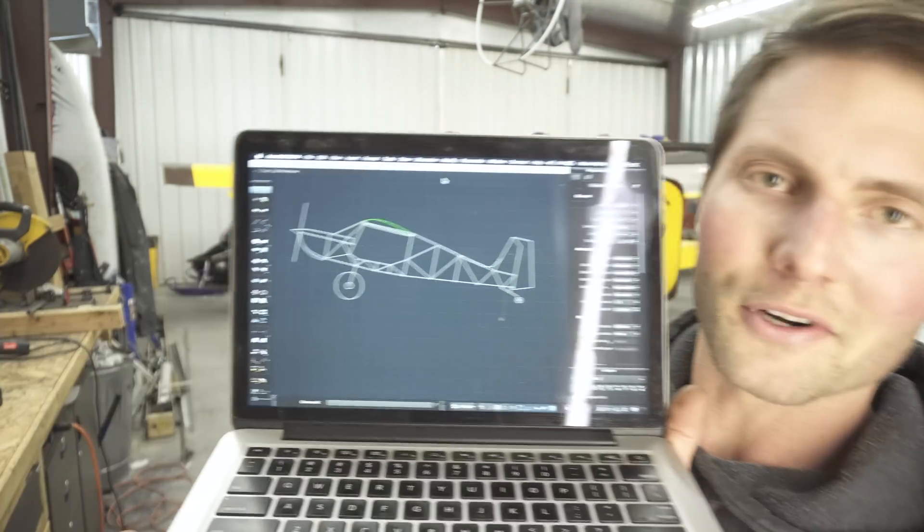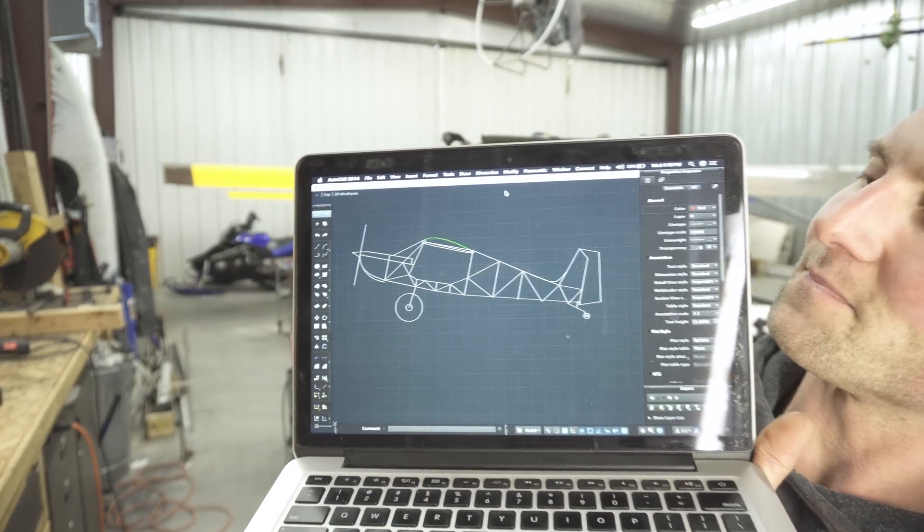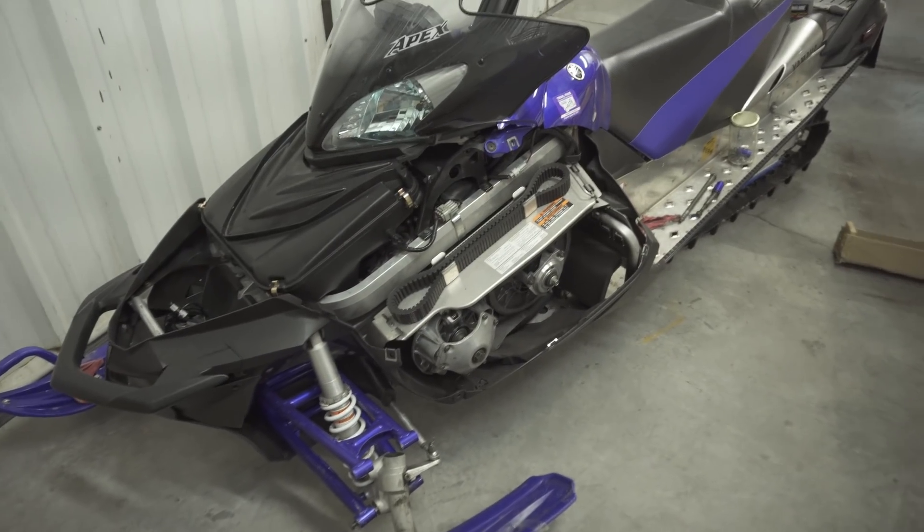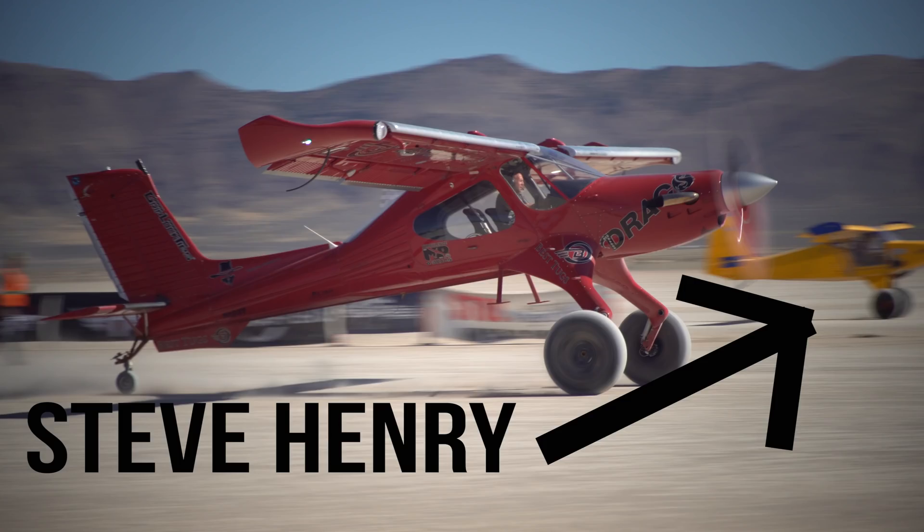Let's show you guys the design. I'll show you the first design — it's not much. This is the very first AutoCAD design. It's pretty rough, but it gives you an idea of what it is. I'm not showing the actual design because I'm a little secretive. You guys will be able to see an airplane come from this jig. The engine that I'm using is the Apex from Yamaha on the snowmobile — it is right here. This is the Yamaha Apex 2007, the same engine that Steve Henry uses in his Highlander.